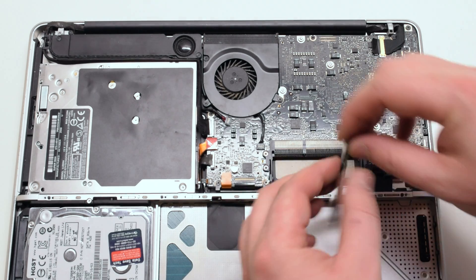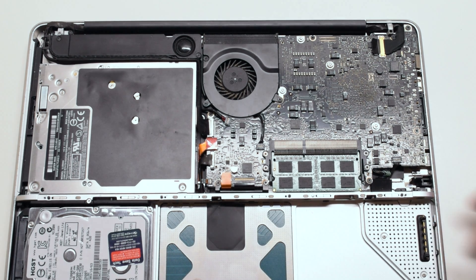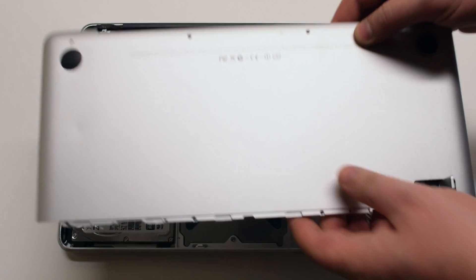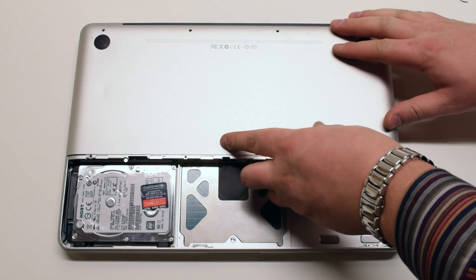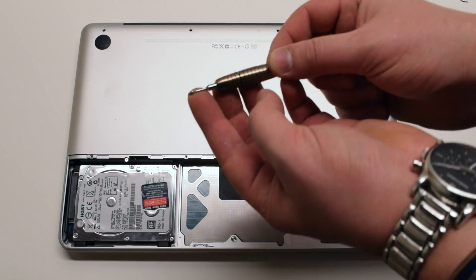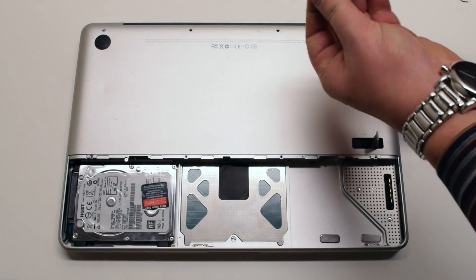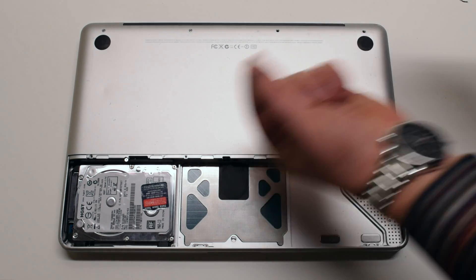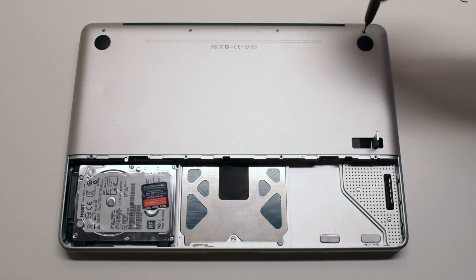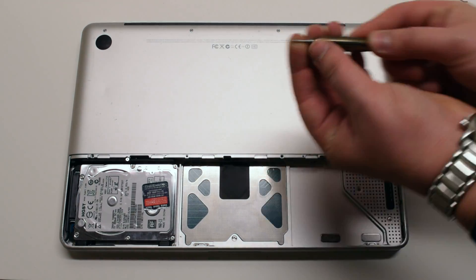Place the RAM module at a 45 degree angle. Now gently press down on it until you hear it firmly click. Place the bottom case panel in the same manner that it was removed, gently pressing down, making sure that no cable connections are being pinched off. Reinstall the top four screws, starting with the shorter top left screw and next the three longer screws. Now reinstall the four smaller bottom screws for the panel — this will finish attaching the panel.